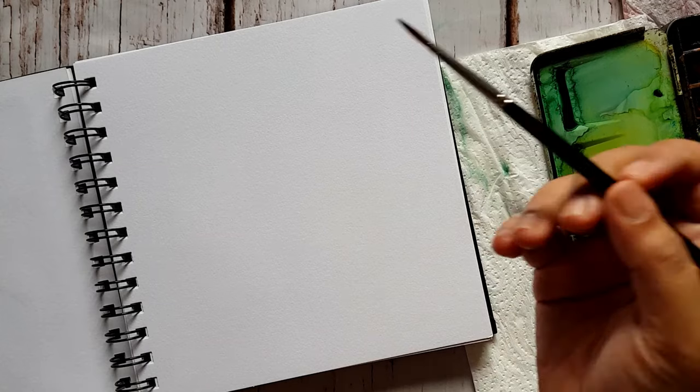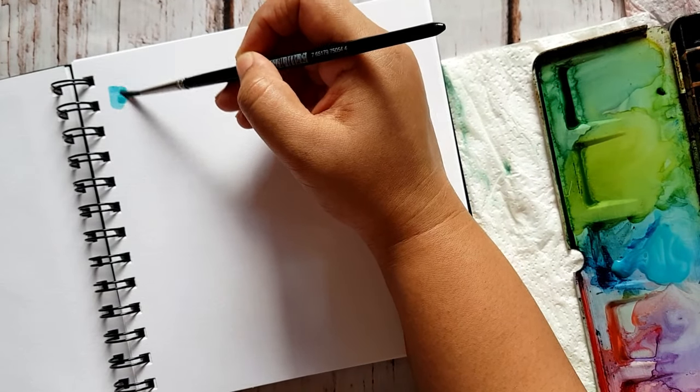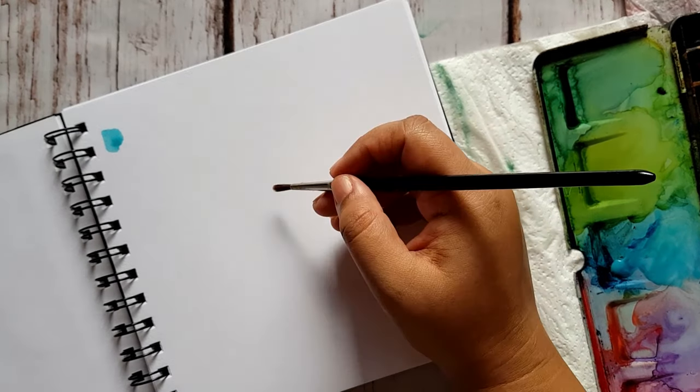Today we'll be painting a flower pot or vase. I'm using a round brush — a fine number round brush — and I won't be sketching, so I will be going directly with the paints. I'll make a swatch card on the left where I'll list down all the colors.